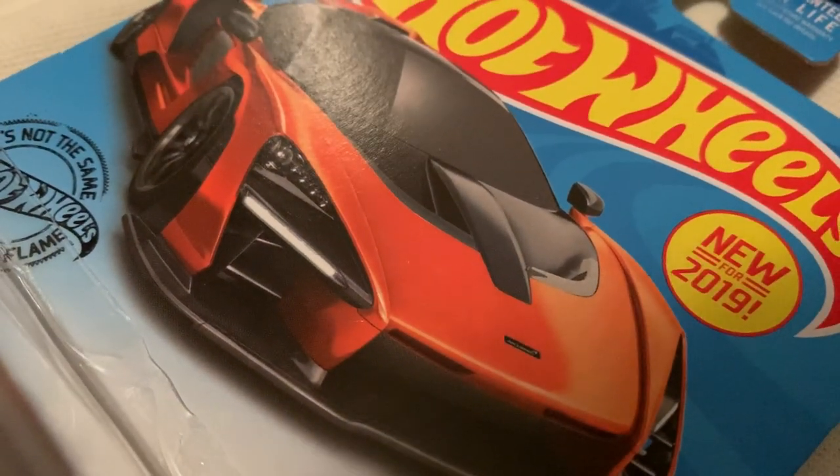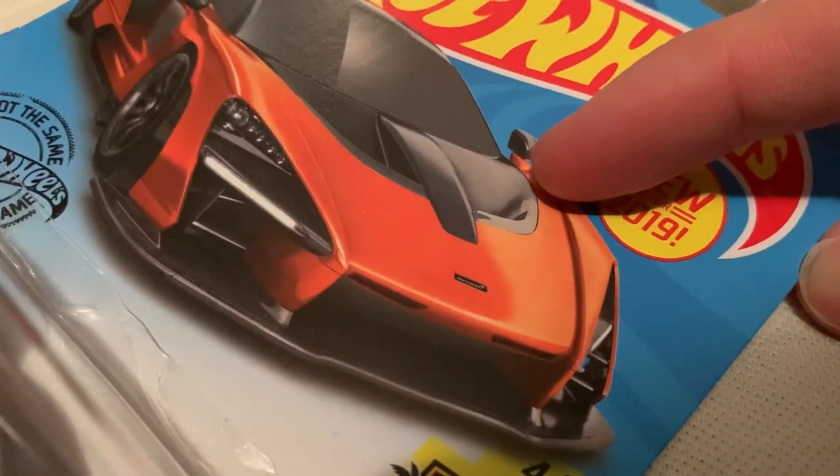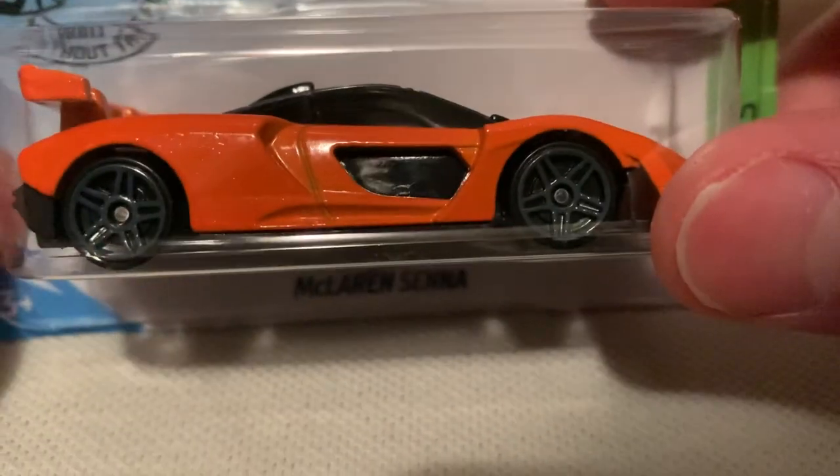Hey YouTube, it's me Julen. Here's the McLaren Senna, new for 2019. This is the orange recolor — the first release was like a blue, some sort of shaded blue.